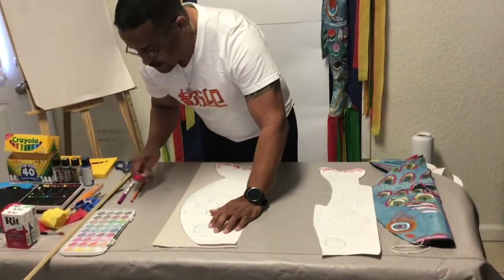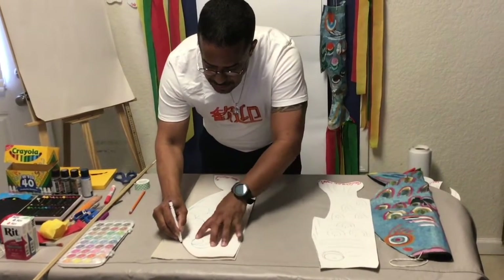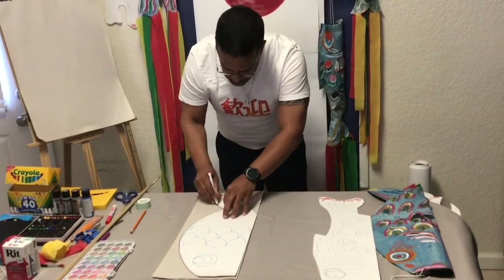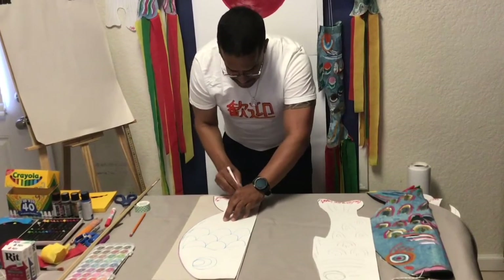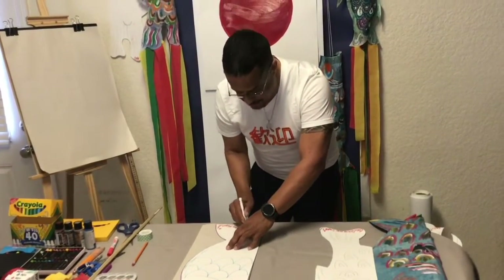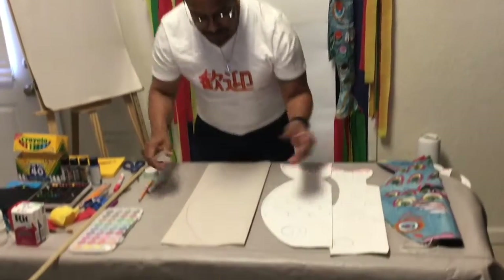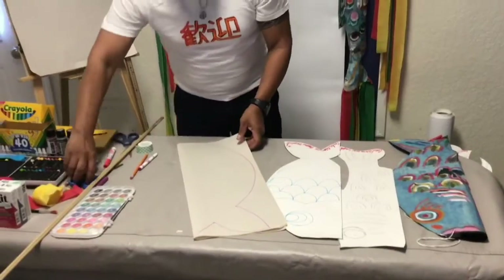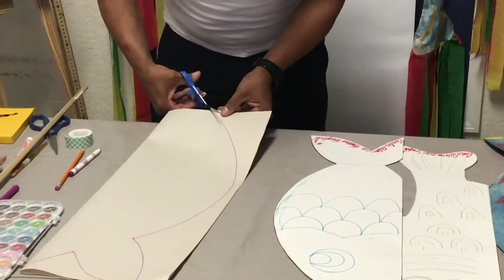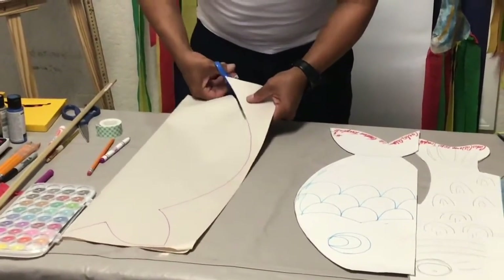I'm tracing this koi fish. The koi fish are also part of Japan — children celebrate Children's Day on May 5th, which is something that you would like to know. When families build these different koi fish, they create a specific fish depending on the family. If they have five people in the family, they create five different koi fish.